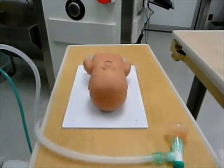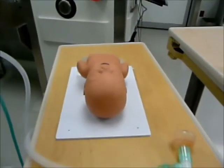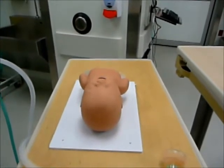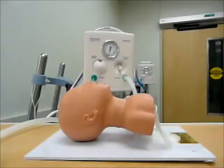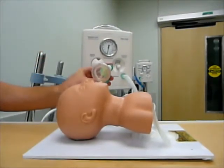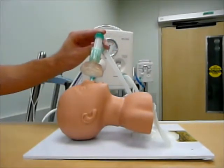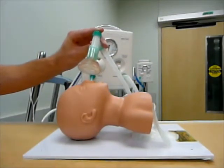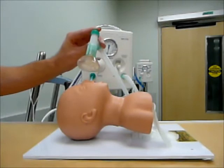Now that I have my Neopath all set up, I have gone ahead and placed the mask to the end of my circuit. There are three things we can do with a Neopath: we can provide free flow oxygen, we can provide CPAP, and we can also provide positive pressure ventilation. In order to provide free flow oxygen, what we want to do is block the end of our green cap with our finger, but we don't actually want to create a seal on our patient. We don't want to provide positive pressure ventilation, so I am just having my mask nicely close to the patient's face but not actually providing a seal, while blocking the green cap allowing all the flow of gas to come into the circuit and down towards my patient.